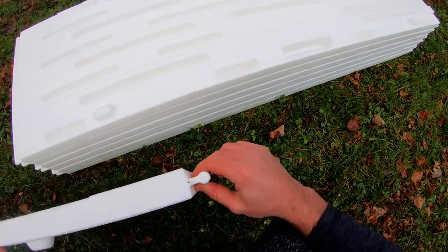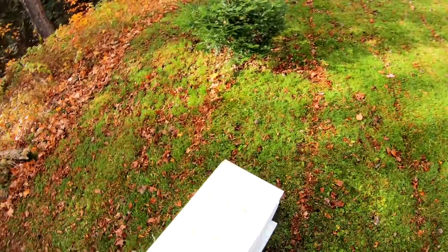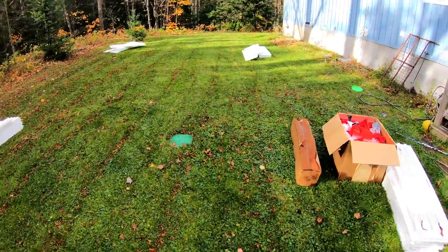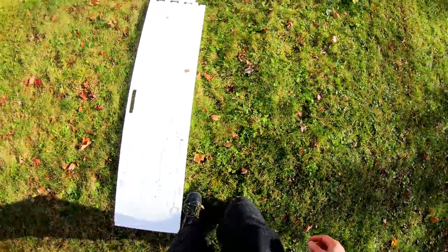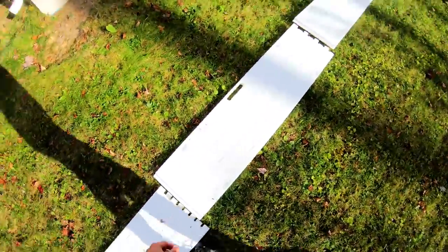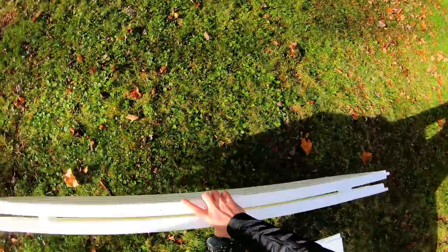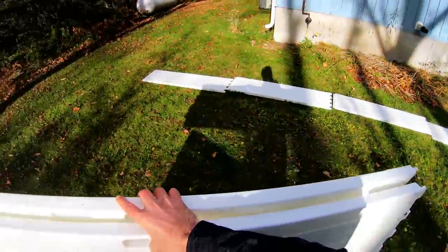The boards are easy to carry around with a nice little handle, and this side drops into the other and can pivot a little, giving you some room to move. I'm going to lay everything out in the basic shape and start setting up. Each board is about five feet, so I'm going to need eight on each long side and four on each short side.